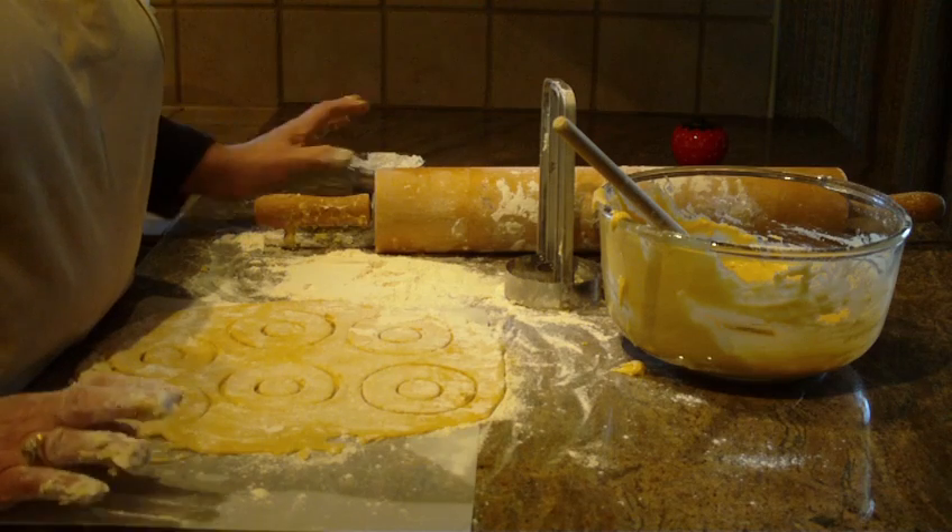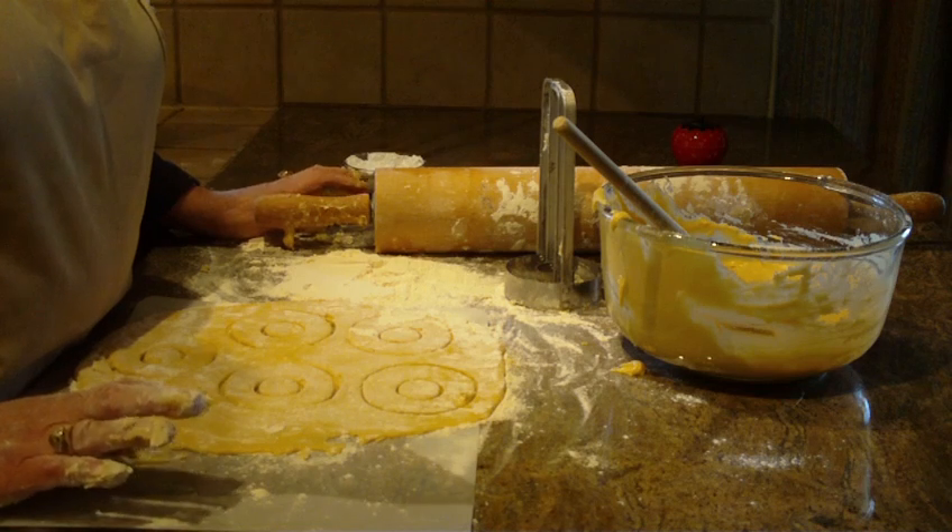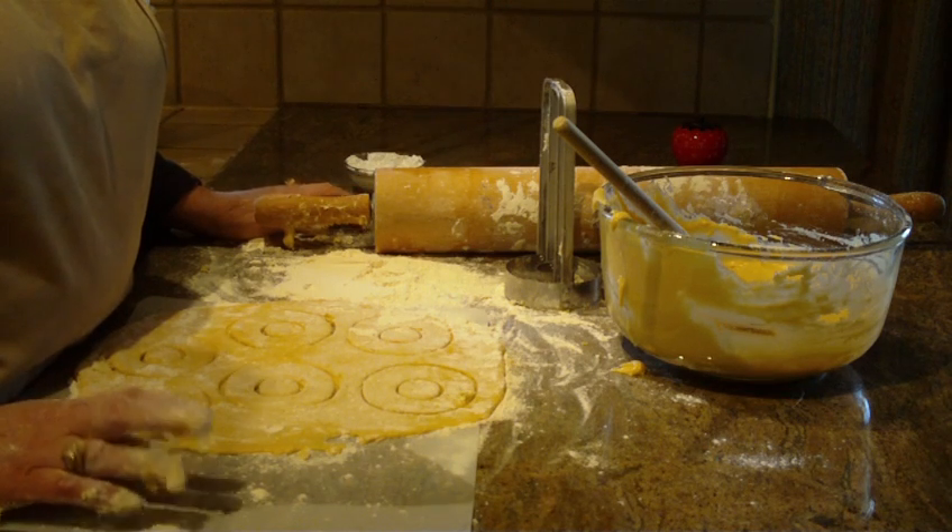We're going to go to video two to show you how they fry as well as what they look like when they're done. Hope you watch video two.